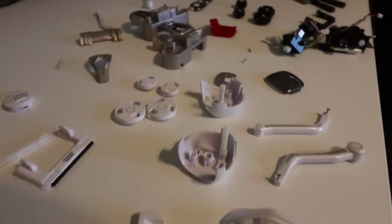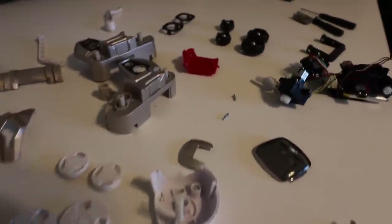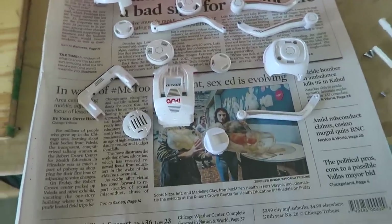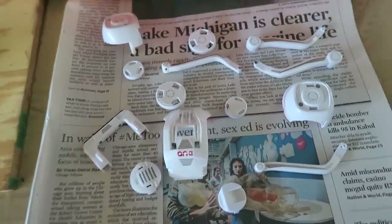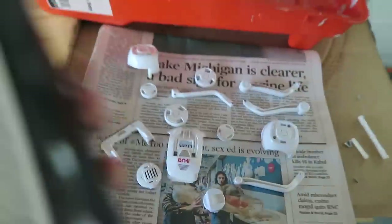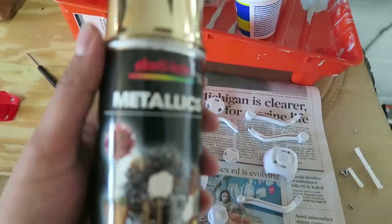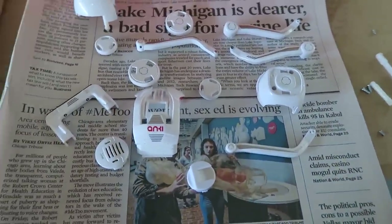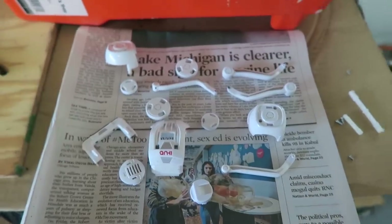Now that we have everything laid out, we're going to get ready for paint. We've separated all the white parts and we're going to paint these pieces gold. I have this spray can right here — it's just a metallic gold spray can that should give us the look we're going for.